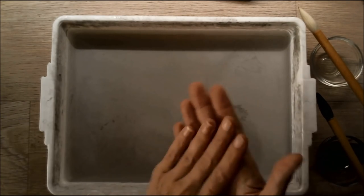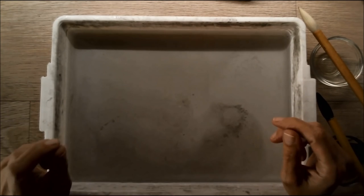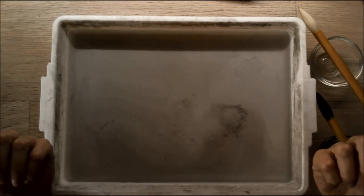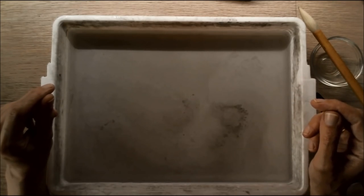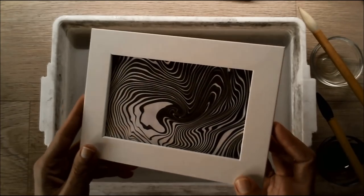Let your father or mother help with the ironing, because I don't want you guys to burn your hands. So ask your parents to help you iron the sheets of paper so they are flat. And maybe you will frame them too so you can hang them in your room.